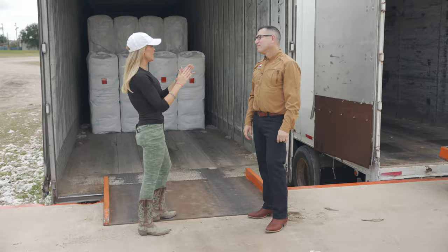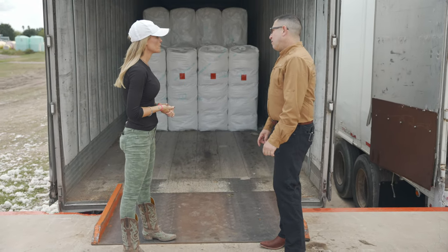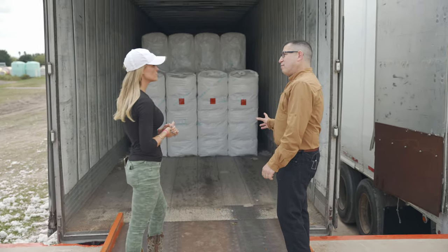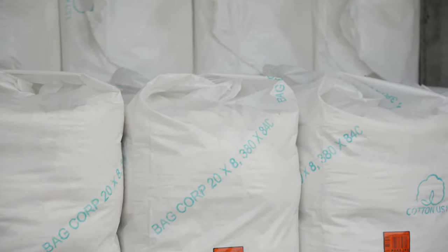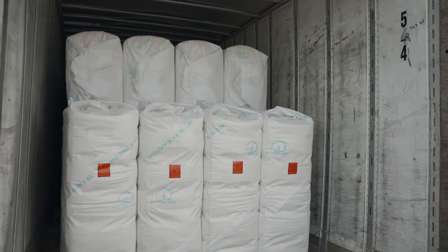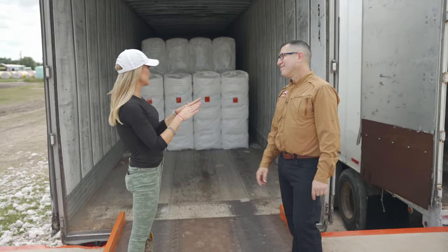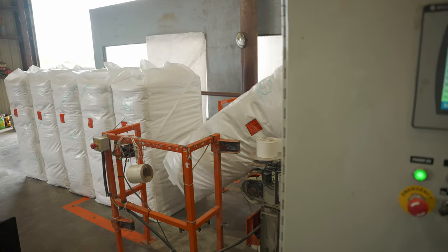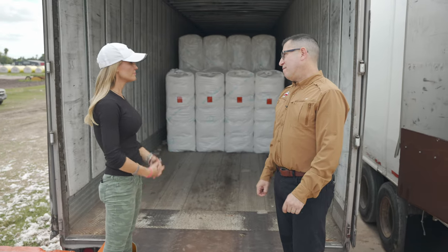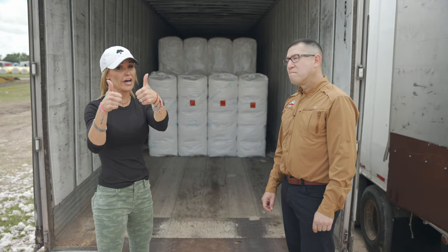We've seen pretty much the whole process inside the gin. What happens to the cotton afterwards? It gets shipped to a warehouse in Raymondville called Gulf Compress where it's going to get compressed into an even smaller size — smaller than that, believe it or not — to get it ready for shipping around the world in containers on a ship. As a fun fact, how many bales fill up a truck? In this size, a hundred. They send them a hundred at a time.